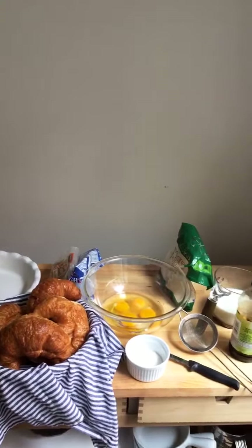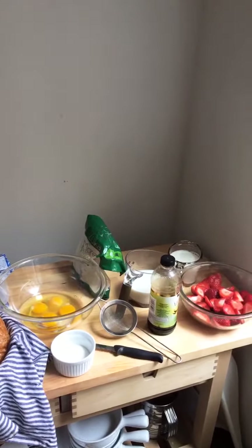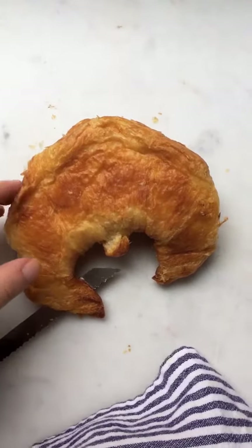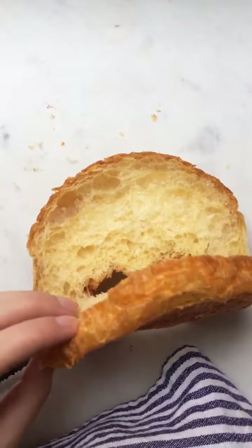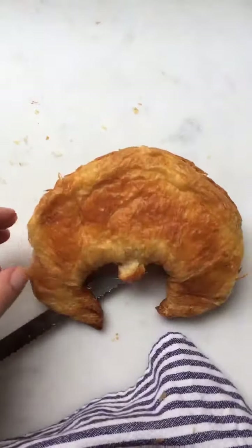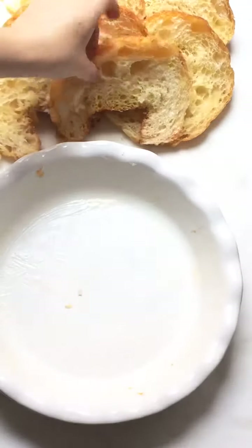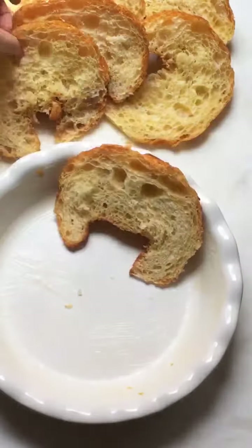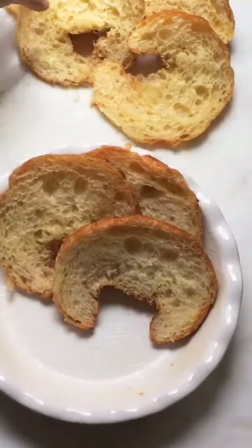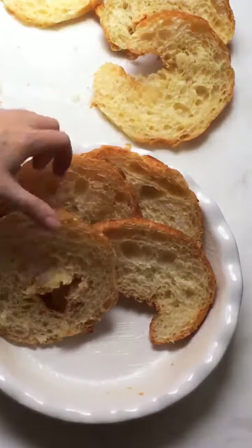Here's what we'll be using for our croissant bread pudding today. The first thing you'll want to do is just split your croissants in half, splitting them down through the center horizontally. Then we'll just be layering the croissants into a buttered pie dish, overlapping the croissants so that their exposed side is facing up.